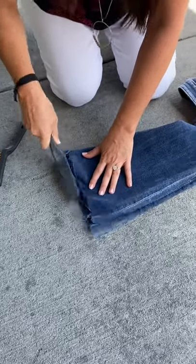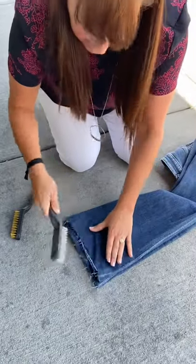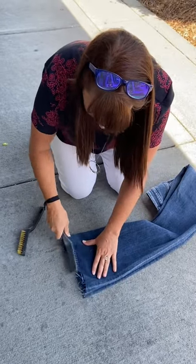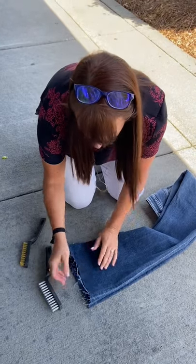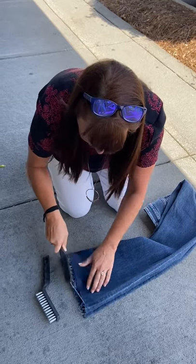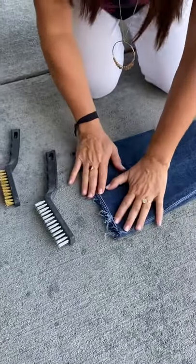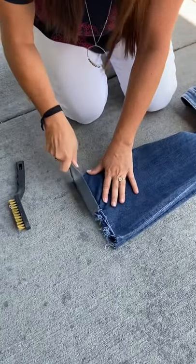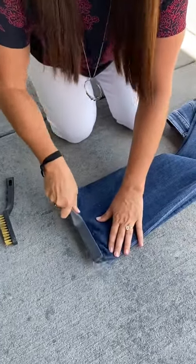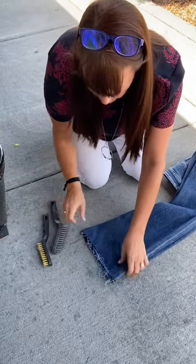Doing it on the concrete definitely helps — don't do it on your dining room table; a friend tried that once, bad choice. You just basically beat the heck out of them to get that nice fray at the bottom. These super long strands come from the lycra and stretch in the denim — they won't stay that way forever. Underneath you're getting a really nice little fray starting, and I trim mine regularly because they can get out of hand. Once you have a good fray, stop — you can always do more later if you want it rougher.